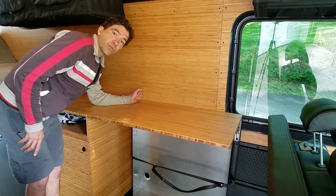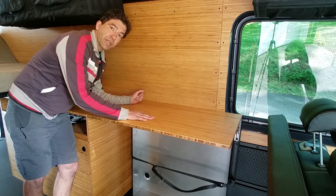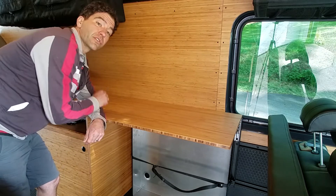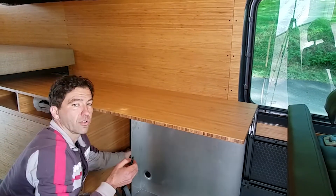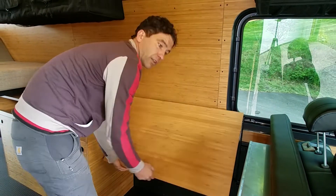We're going to go over Roost Vans' in-the-van shower system. This one's equipped with a flip-up table as well. The shower pan is located below. There are hooks, eyelets, and the ceiling for the shower curtain. I'm going to go ahead and pull out the pan, lower the table, and set it up.